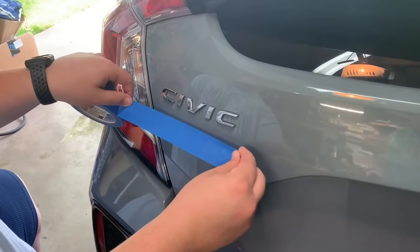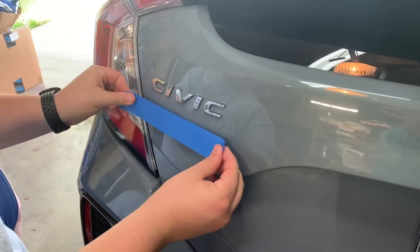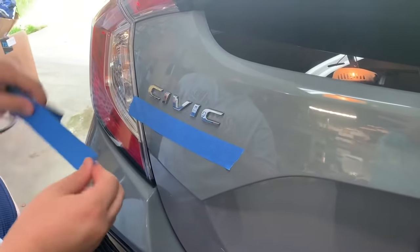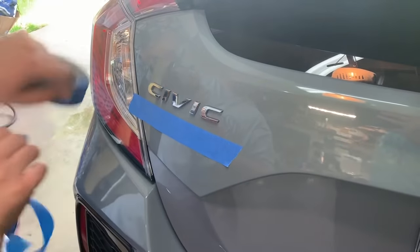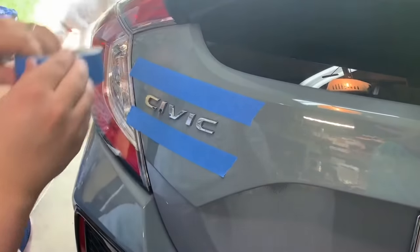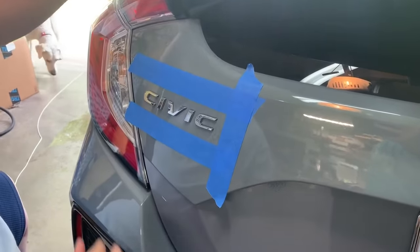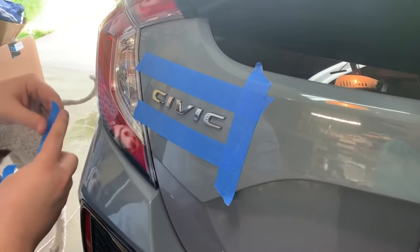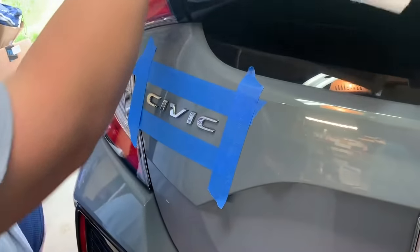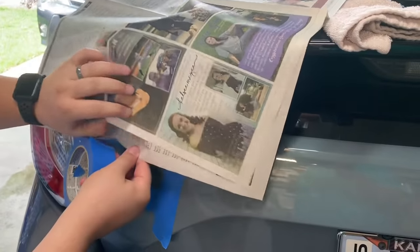The next step is to create a border around the emblem so you don't get a lot of overspray. Take your normal painters tape or masking tape and give yourself a little bit of an edge. Then put newspaper around it so you don't get more overspray to clean up. It helps if you do this in the garage so you don't get the wind blowing your paper around.